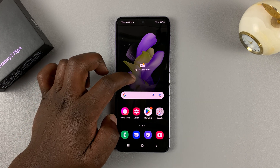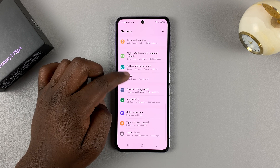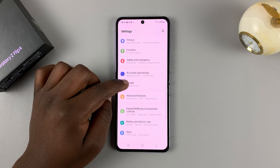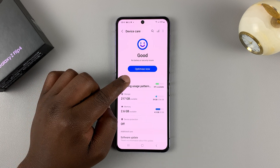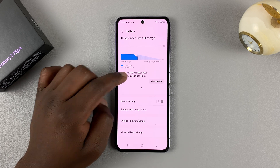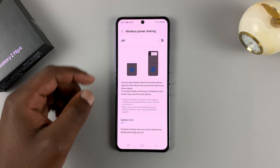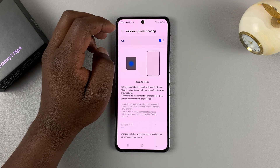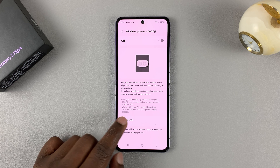To do this, go to Settings, then scroll down to Battery and Device Care and tap on that. Then tap on Battery. Under Battery, tap on Wireless Power Sharing, and you need to enable this to be able to use it.